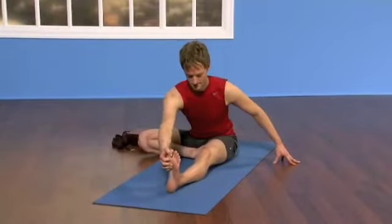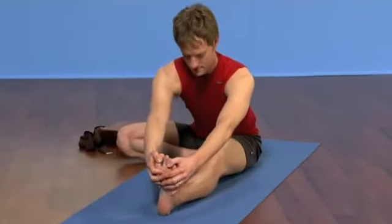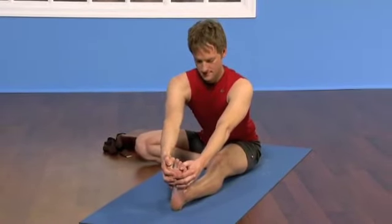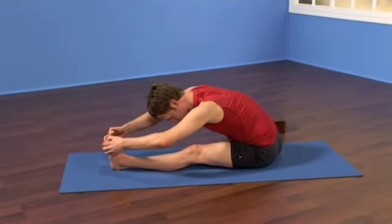Take your right hand to the left foot or grab a belt. Inhale, re-lengthen, draw up from the pubic bone to the top of your chest, spine long. Exhale, deepen the fold by mildly arcing in.